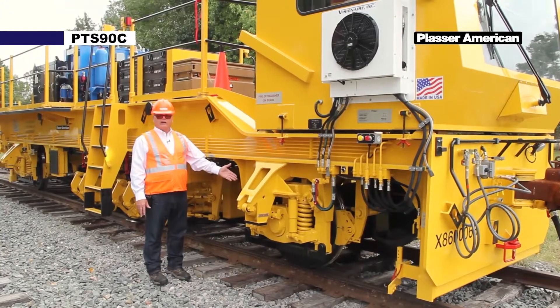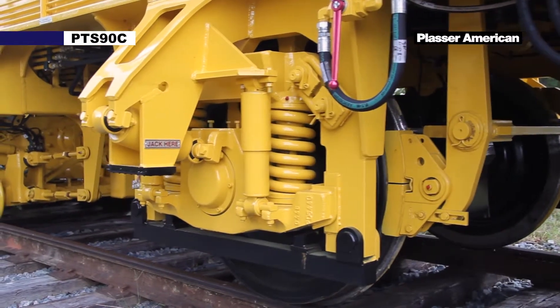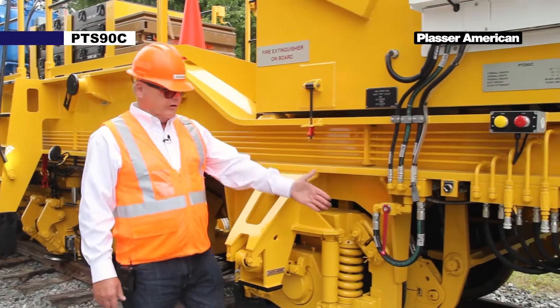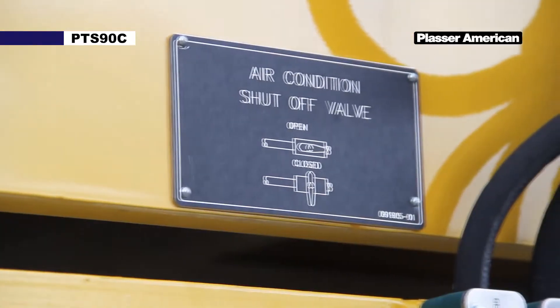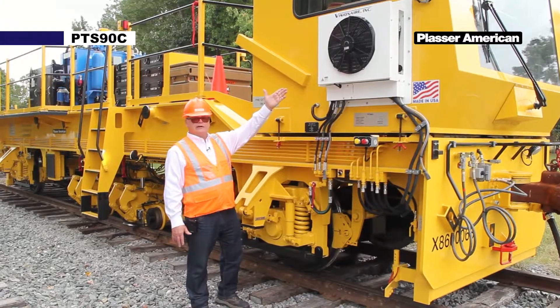Here on the right front of the machine we have our hydraulic driven front axle. Moving forward we have our air conditioning shutoff valve, and up above we have our air conditioning heating unit.